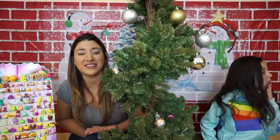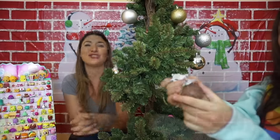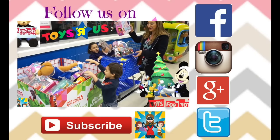So I hope you like this video, guys. This was so much fun. It's like a Christmas feeling that we have in here. Thank you so much for watching. And comment down below which one was your favorite. Thank you, guys. Bye-bye!